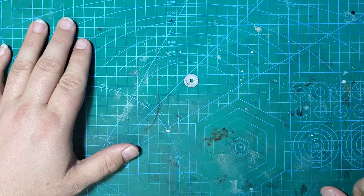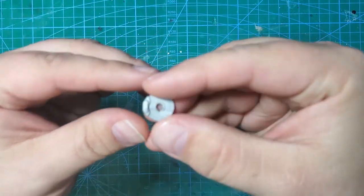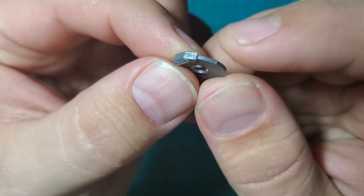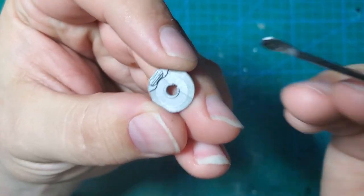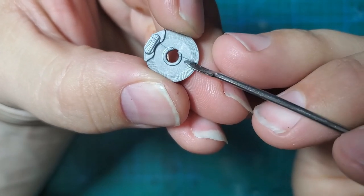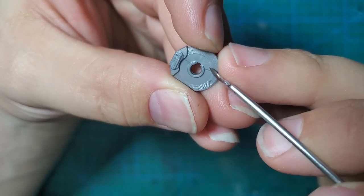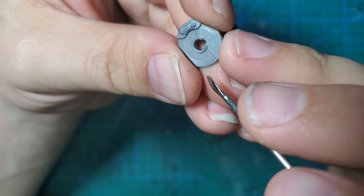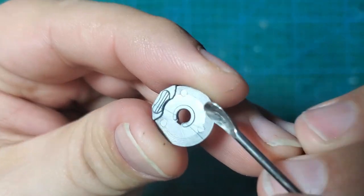Before we begin, I'm going to take a look at where we're starting. These are the discs and calipers — there is some detail on the calipers, and they're not bad, but I think we can do better. We're going to remove these calipers and use some resin ones. There are seams where the plastic met together from two directions — not a big problem. What is a problem: there are three ejector pin marks on each one of these.